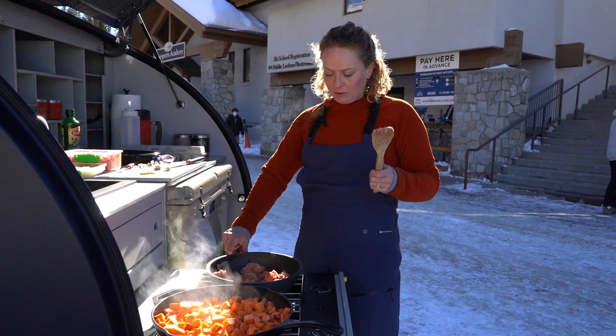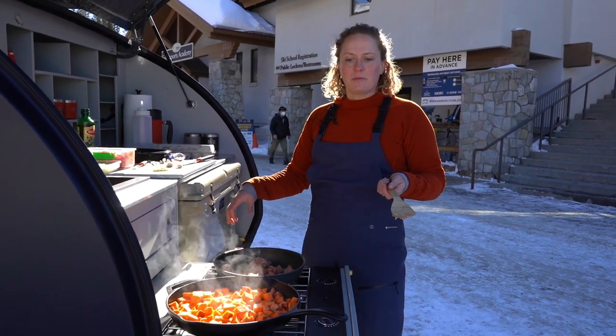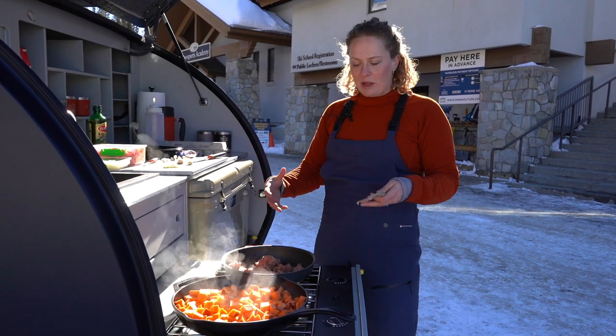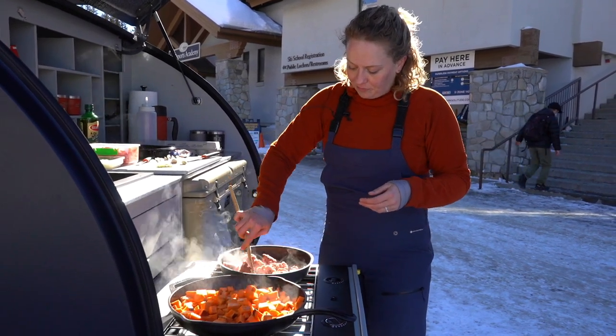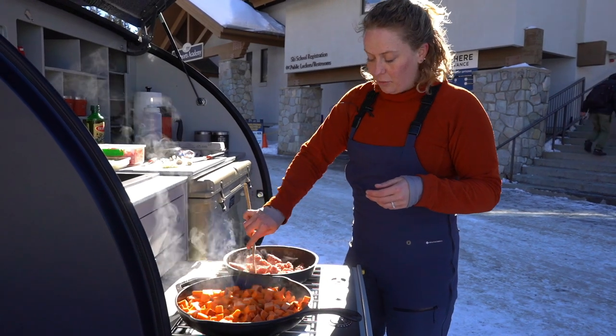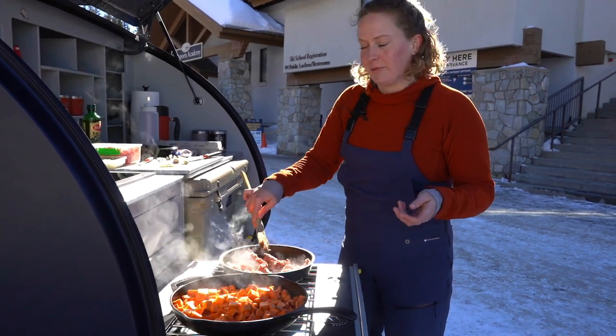This other pan over here is actually part of the GSI backpacking kit. They're really lightweight — the handle actually comes off and stores all together, making it easy to put everything away in your cabin or in your galley.